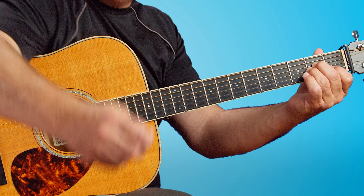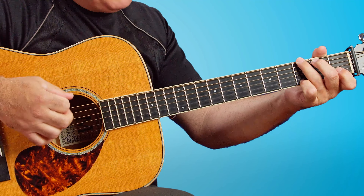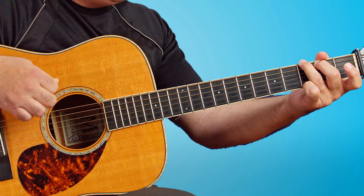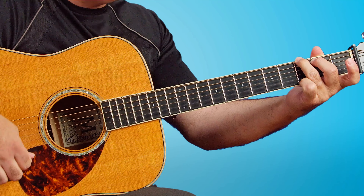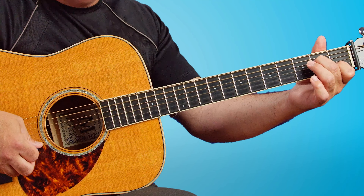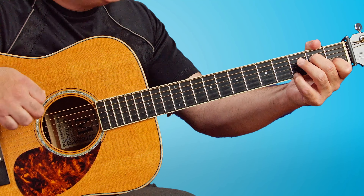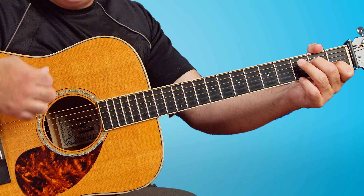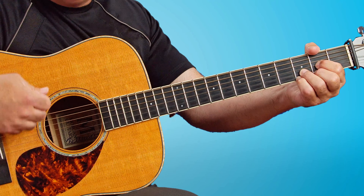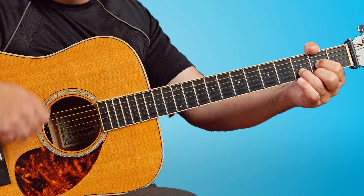Then we grab the pick, because we have one right handy here on the table. This is one of my favorite parts — as awesome as that intro was, this is where we just sweep through that G chord. Then we hit that A minor 7th, which is open A, open G, open A, 2, open 1, and the 4th finger grabs the 3rd fret on the high E string. It's down, down, up, down, down. Then we do the D sus 4, release that to the D, and then we do down, down, up, down.